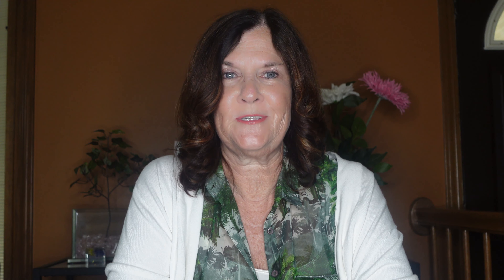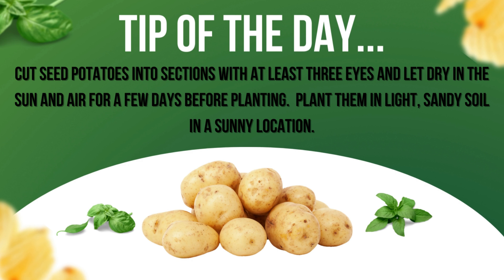Now I'd like to share a tip about planting your potatoes. Happy gardening! Bye-bye!